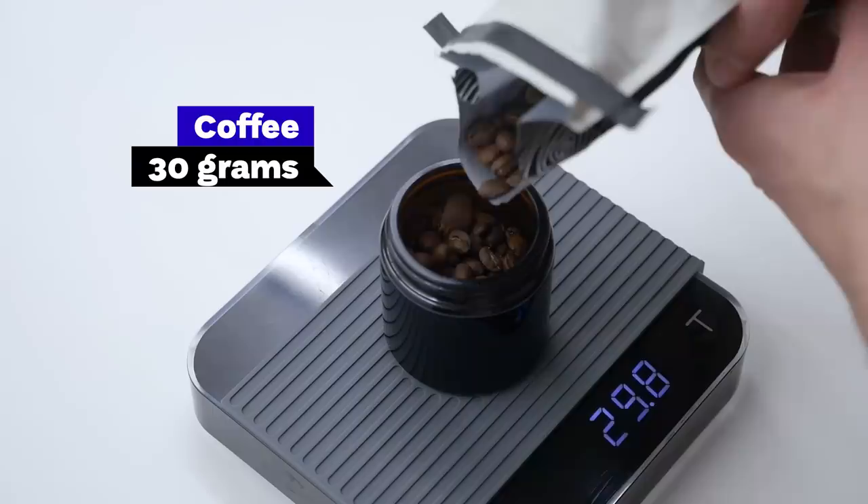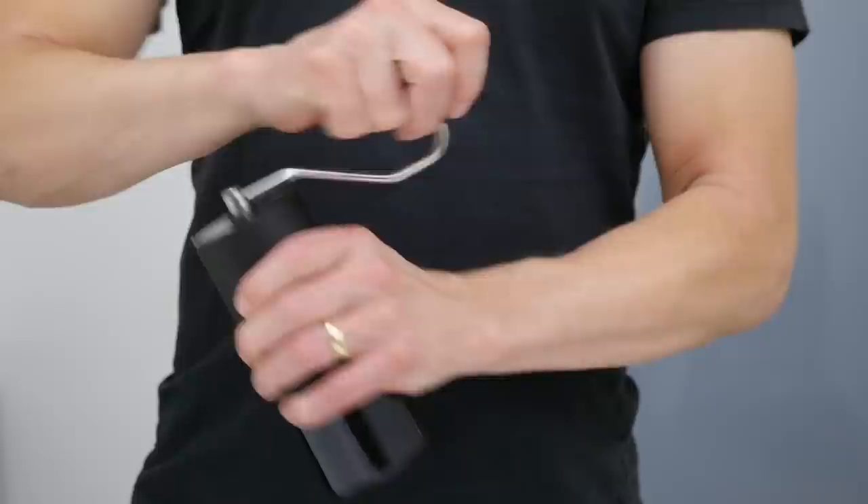We will use 30 grams of coarsely ground coffee. That's about 30 clicks on our Comandante grinder.